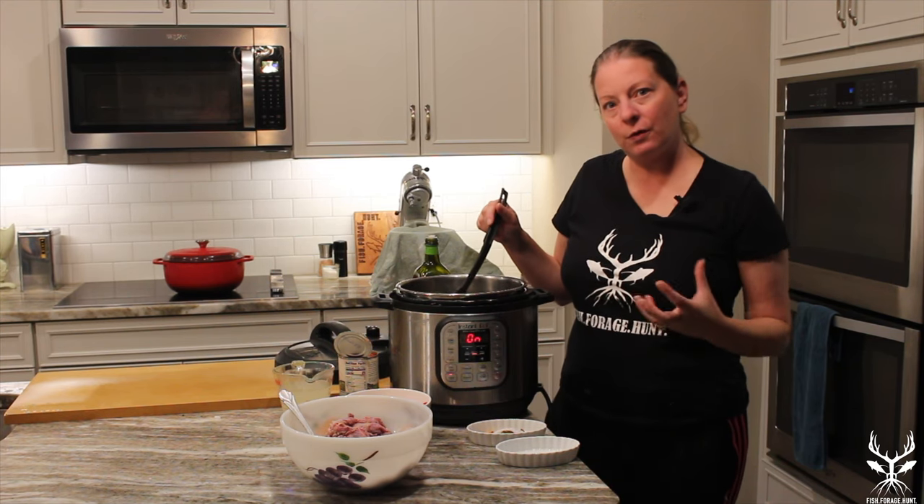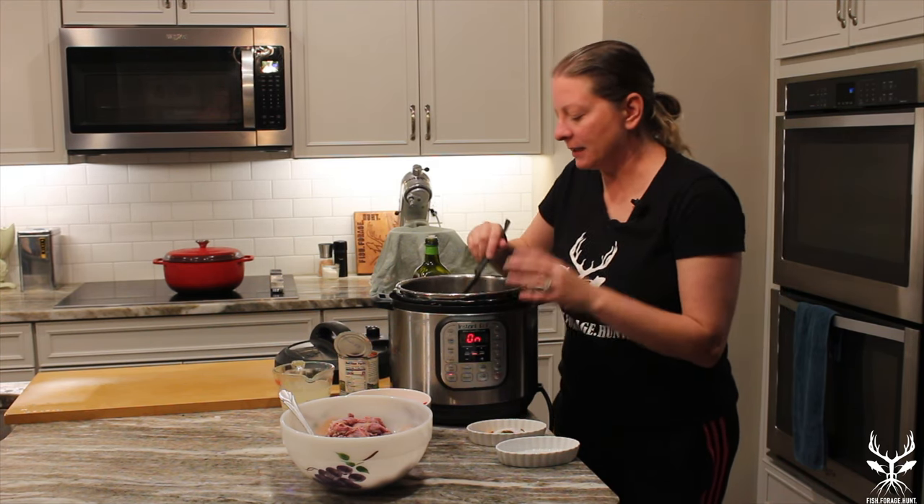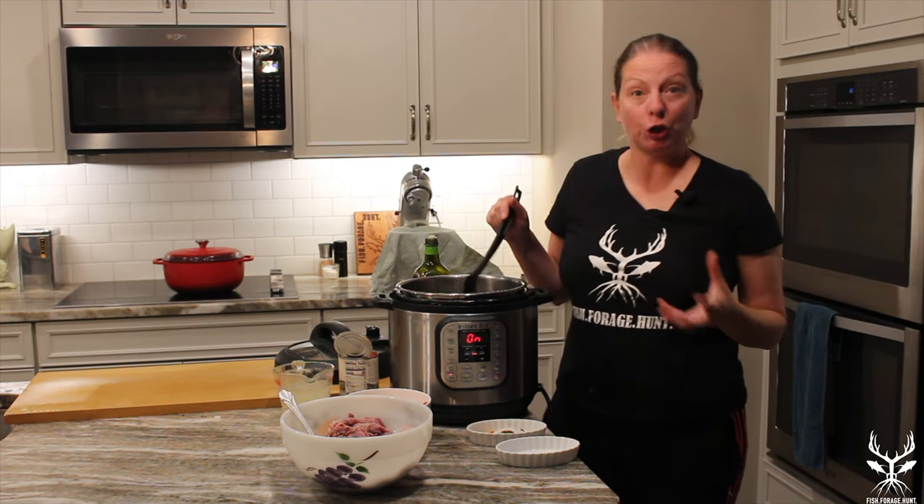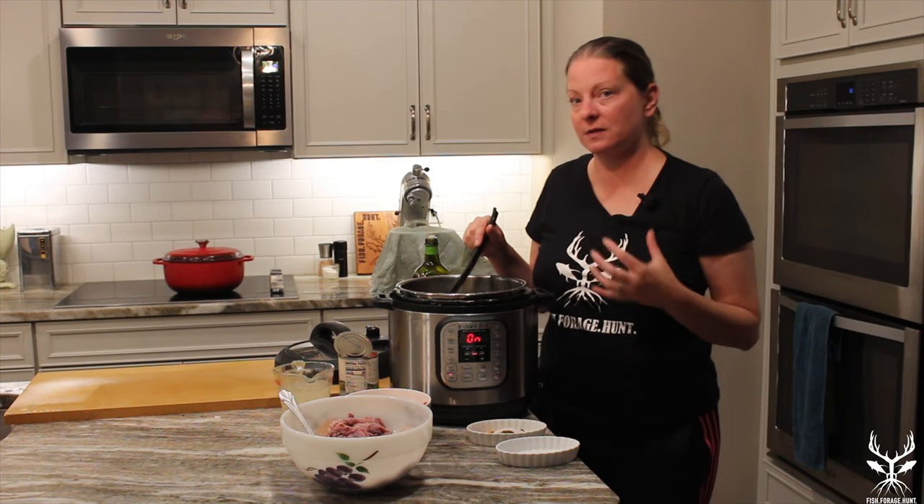You just want to make sure that you're constantly stirring so that your spices don't burn. What this does is it activates these whole spices and gets them very fragrant. It's actually a very important part of Indian cooking to make sure that these spices are quite fragrant.